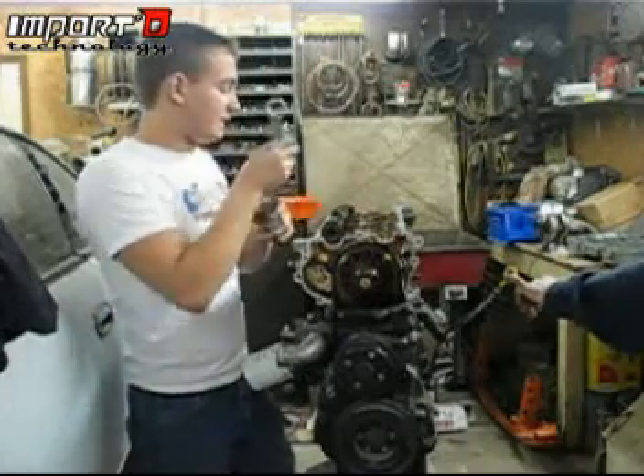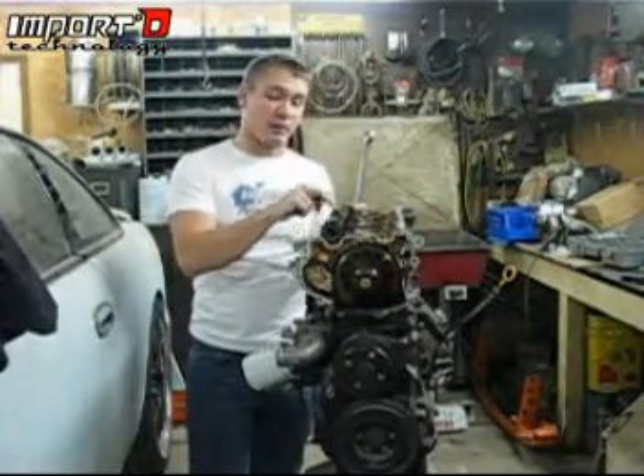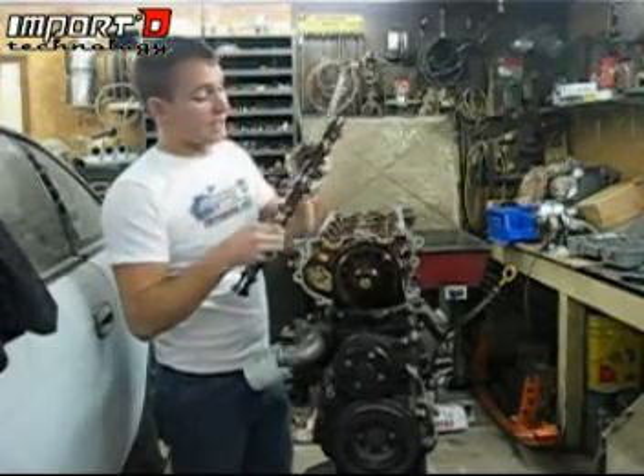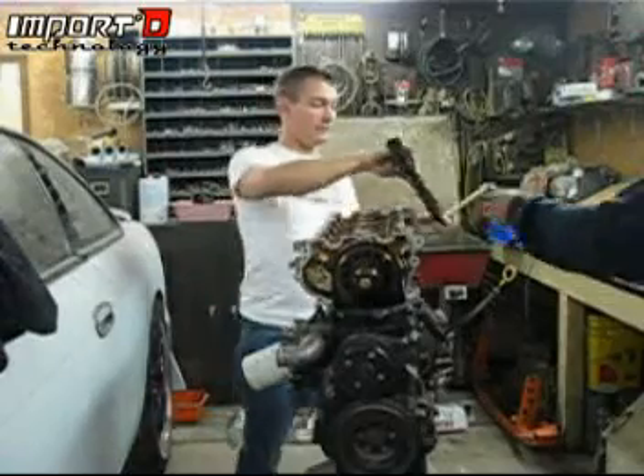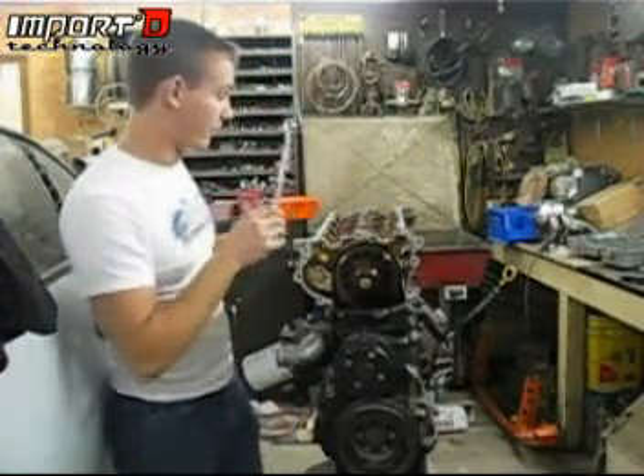One thing to keep in mind that I didn't mention earlier: the cams are different. Pay attention to the color of the marking on the camshaft. On ours, the intake is orange. So make sure you remember that and keep track of it when you put everything back together.